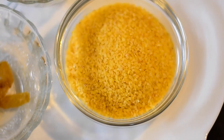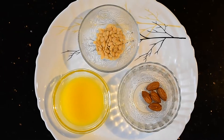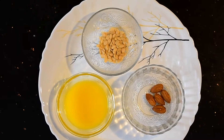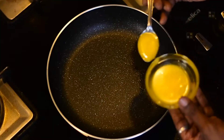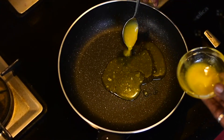I've taken one bowl of dahlia, some cashew nuts, almonds, melon seeds, and five to six spoons of ghee. I've also taken one bowl of chunk jaggery. Let's add three to four spoons of ghee in a pan and let it melt.